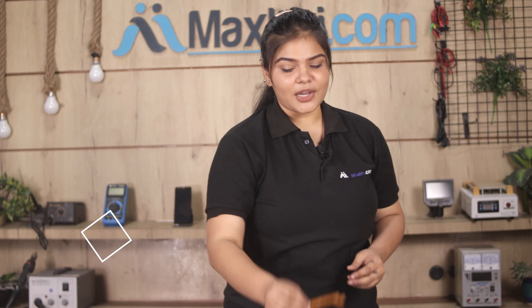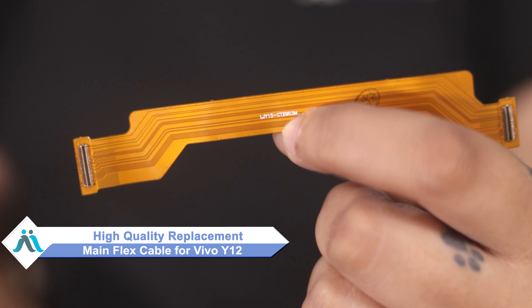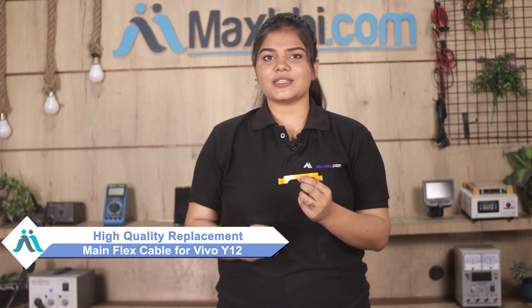Hi friends, this is Lucky from MaxBee.com. Did you get a damaged Vivo Y12 main flex cable? Worried about the high repair cost of your smartphone? Don't worry — you can now buy a high quality replacement main flex cable for your Vivo Y12 at a very affordable price from MaxBee.com, and fix your phone yourself at home or get it repaired by any professional very easily.